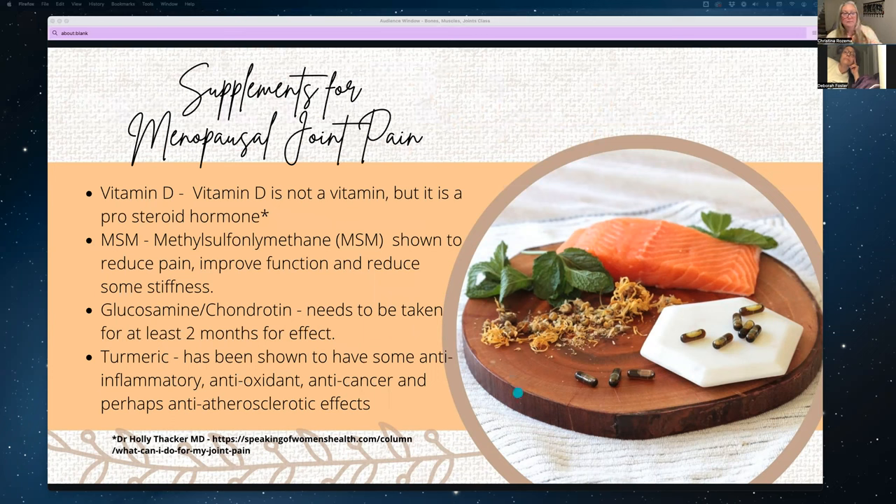There are also some supplements that help with hormonal joint pain — menopausal joint pain. Vitamin D is actually a pro-steroid hormone rather than an actual vitamin. MSM — too long to pronounce in full — actually reduces pain, improves function, and reduces stiffness. If you can't take turmeric — which I can't because I'm on blood thinners, and turmeric increases the efficacy of blood thinners — I take MSM instead for joints. Glucosamine and chondroitin can also be taken, but you need to take it for at least two months before seeing any effect.